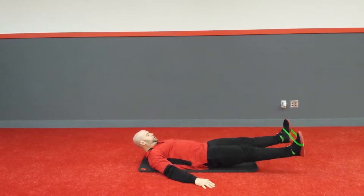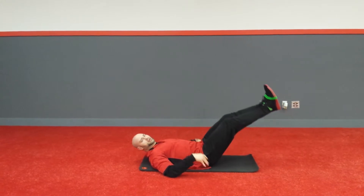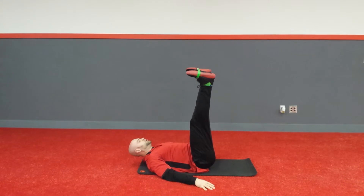Then we're going to open and close, open and close, so you get to work the hips and the core all in one. If you feel it in your low back, just bring those feet up a little higher and open and close.